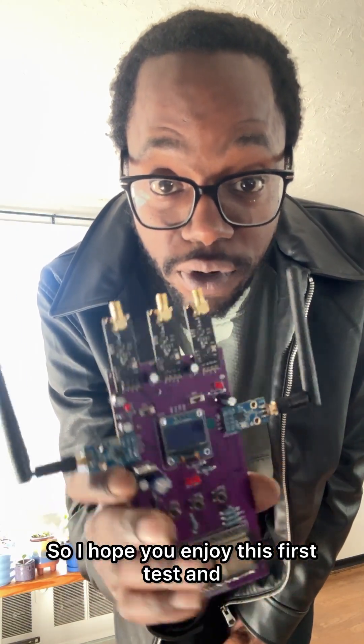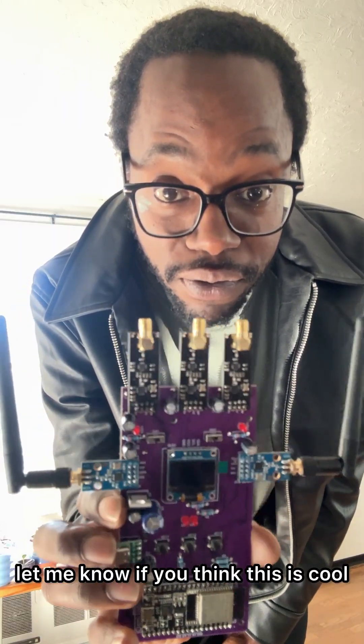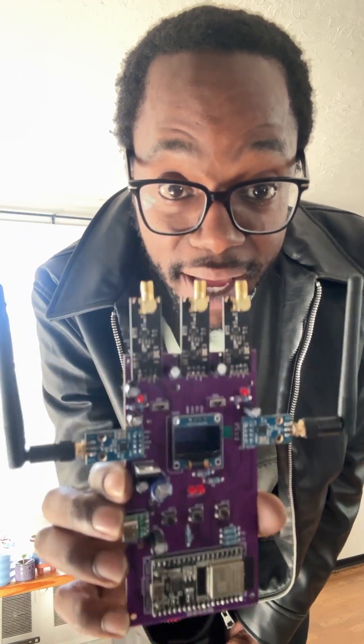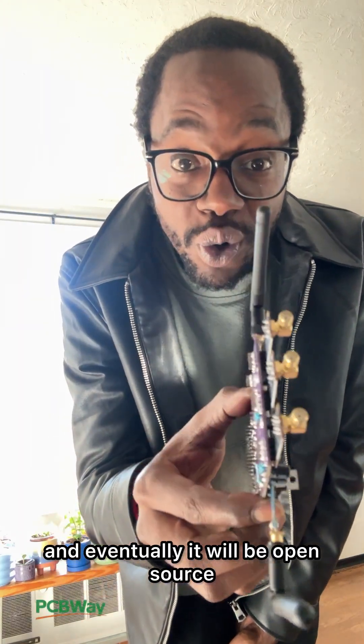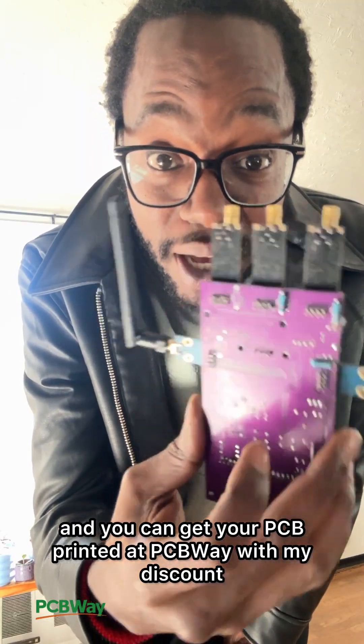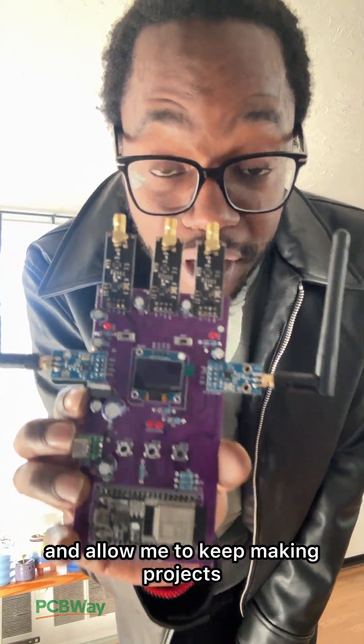I hope you enjoy this first test and let me know if you think this is cool and would like to see more of it. Eventually it will be open source, and you can get your PCB printed at PCBway with my discount — that's the best way you can support me and allow me to keep making projects.